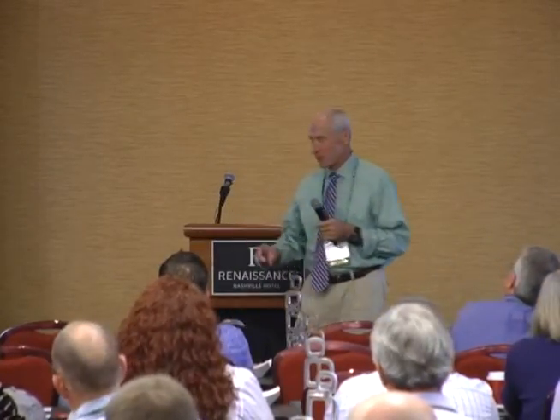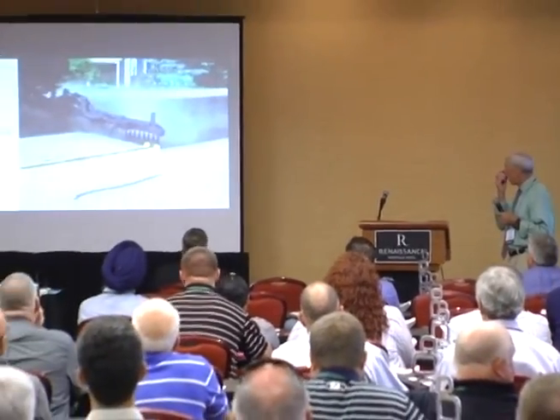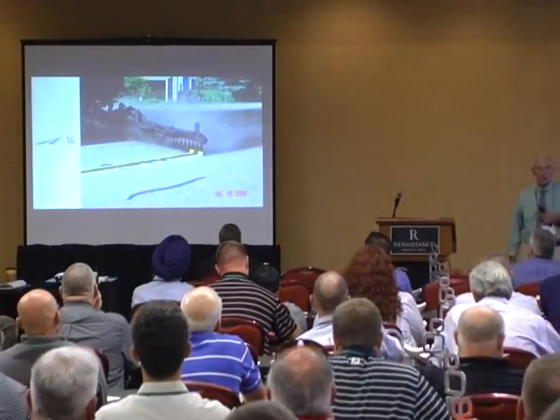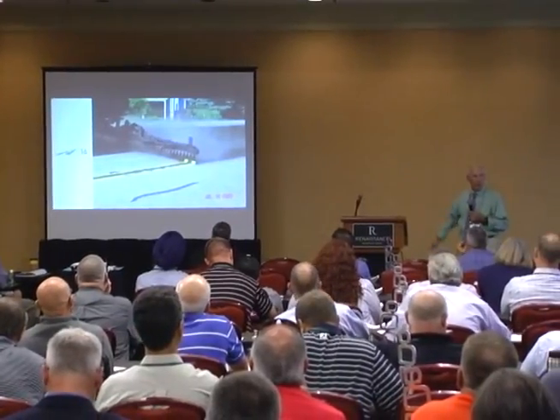So best practices with chip seals. First thing we'll do is define what we're talking about. I took this picture back in 2005 — we're going to apply some emulsion to the surface, and this is not how we want to do it.